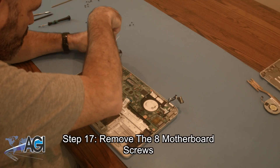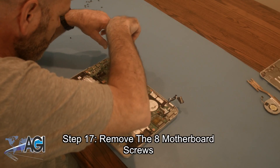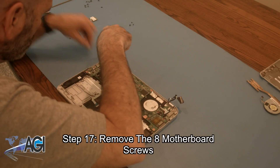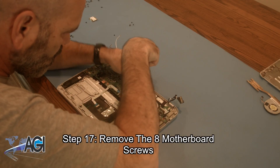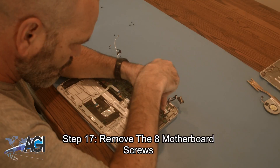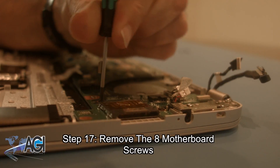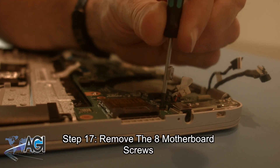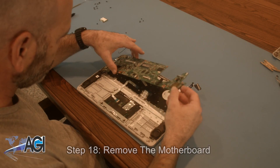Next, you will remove the eight motherboard screws. Now, you will remove the motherboard.